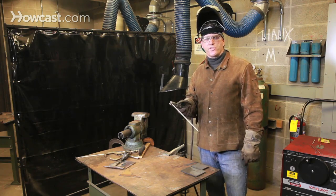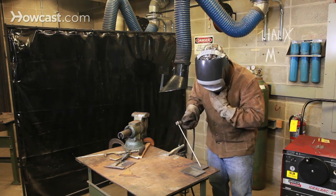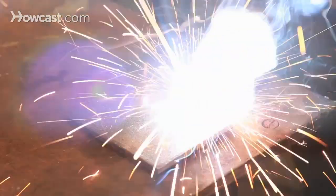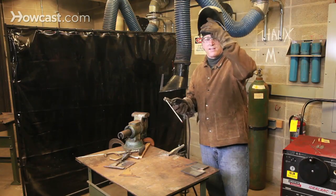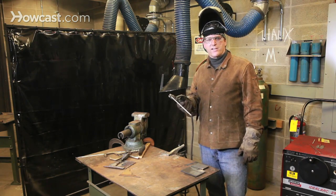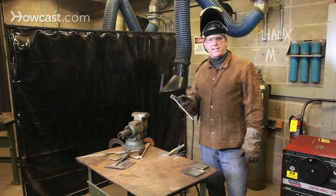Remember, your rod is being consumed so it's growing shorter all the time. As you can see, I deliberately let the rod be consumed, and therefore the arc length got longer and longer until it finally failed.